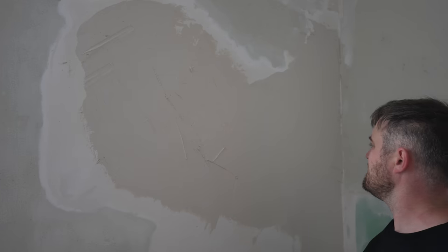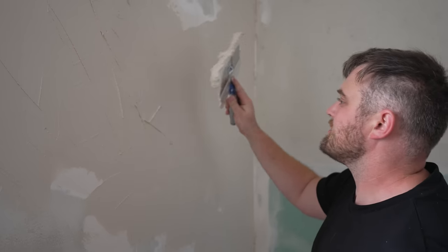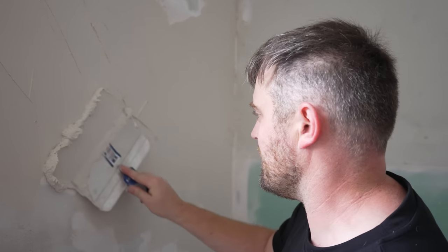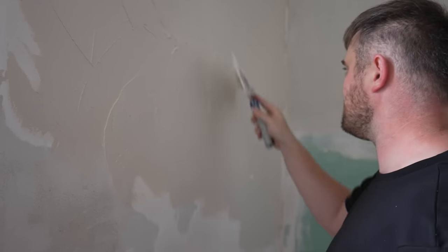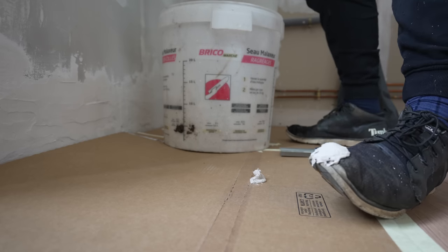It actually looks better. I haven't smoothed it off yet but it does look better. The trick is not to drop it. Oh no — what have I done?